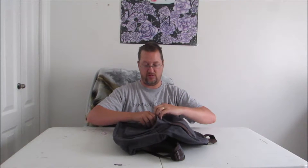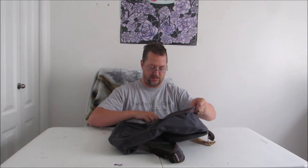The zippers are actually quite smooth — I do like that quite a bit. And the pull tabs are rather beefy, which is quite nice. It's really easy to grab a hold of that zipper pull.